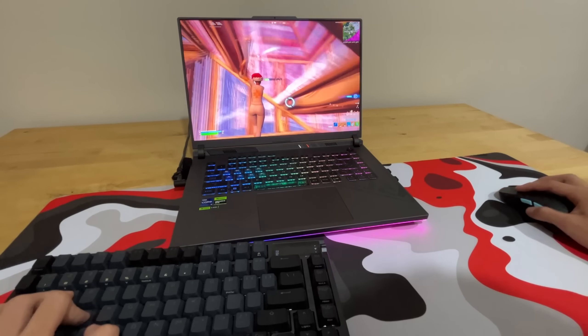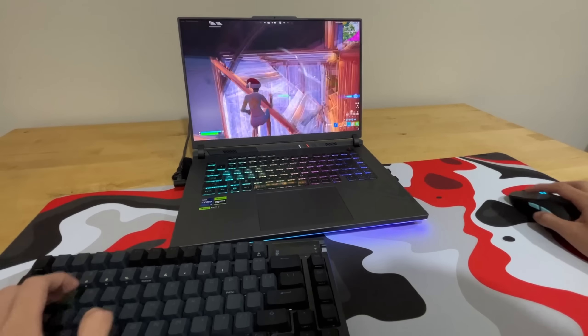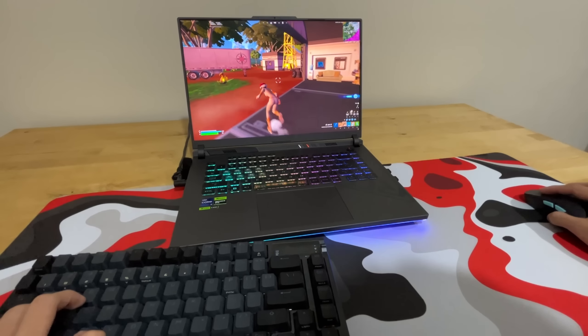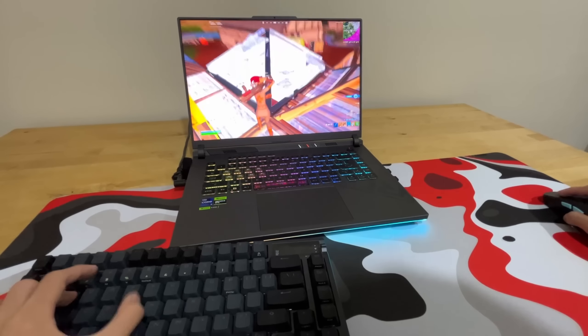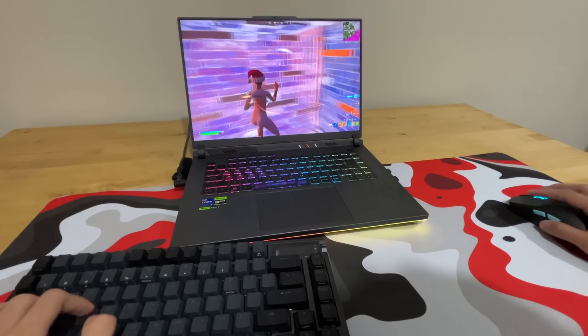Absolutely decimated. This mouse is so lightweight — it literally feels like you're not even holding a mouse. What is this guy doing?